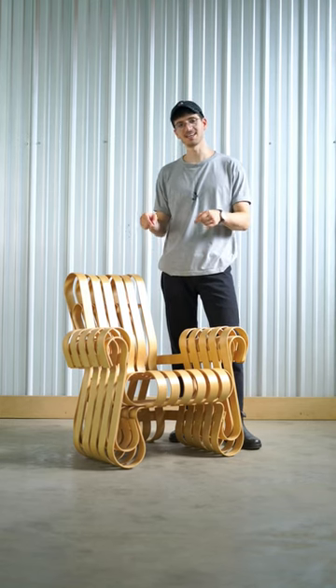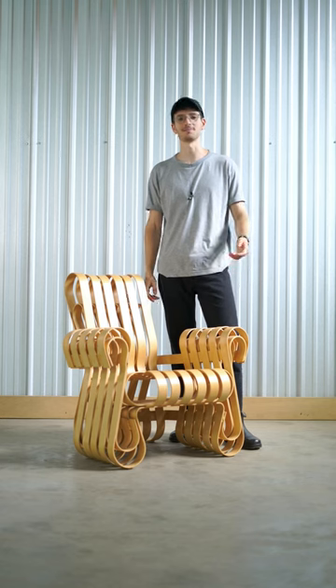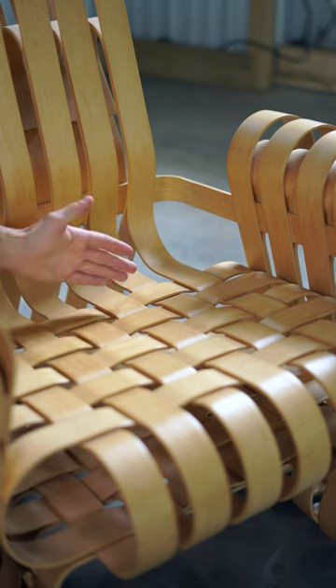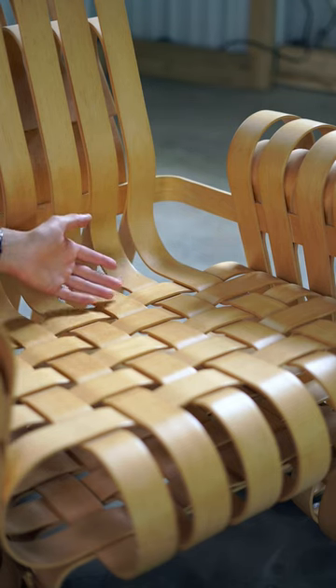I'm Jeremy from Rarify. This is an $11,000 chair designed by architect and provocateur Frank Gehry. There are some good and bad things about this chair. On one hand, it's an extremely unique and clearly experimental furniture design.